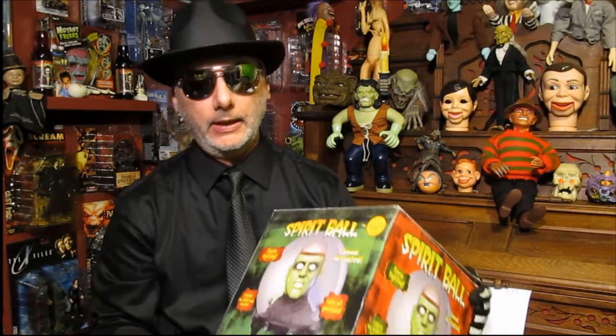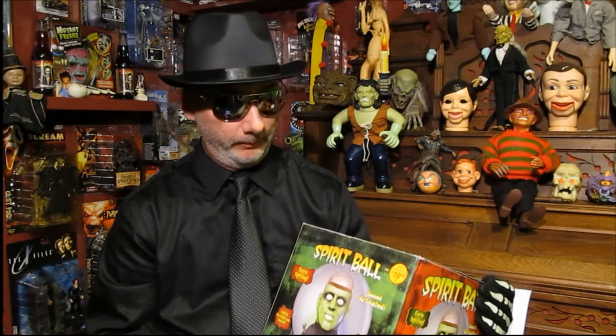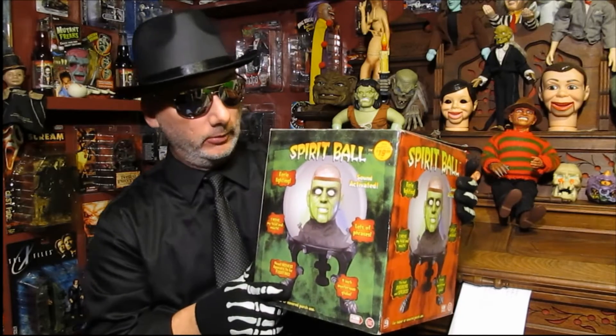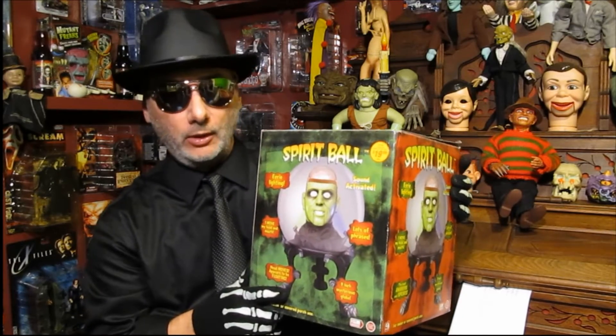Hey everyone, Dr. Diles here. We're gonna do a Jimmy product today - a motionette that I've done before on another show, actually a good show from my old channel. I lost this video; I cannot find it on any of my storage units anywhere to repost it. So we're gonna demonstrate today what I've already demonstrated before on YouTube: the Spirit Ball.